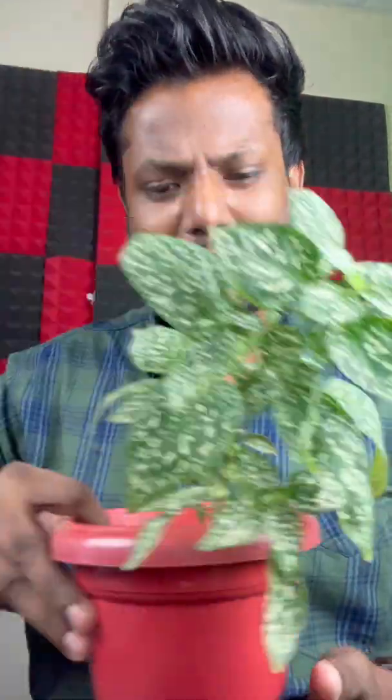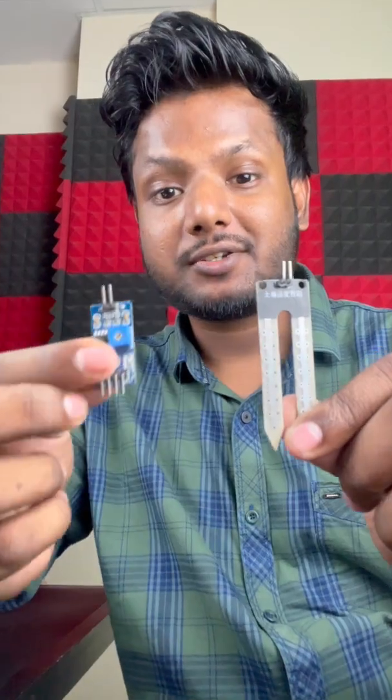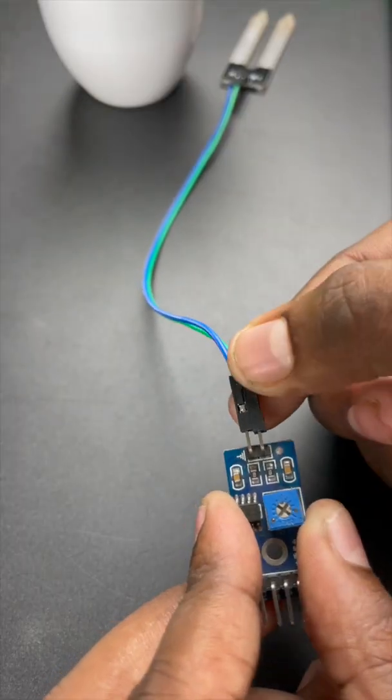If you're like me who loves to buy a lot of plants but always forgets to water them, this video is for you. Today we'll take a look at this amazing resistive soil moisture sensor. This tiny sensor probe connects to this module right here with the help of a jumper wire.